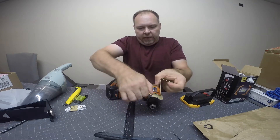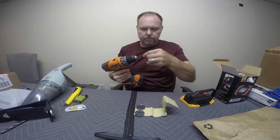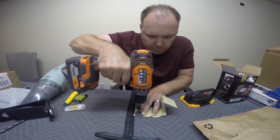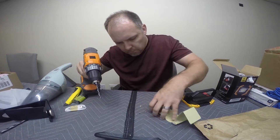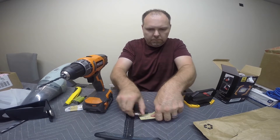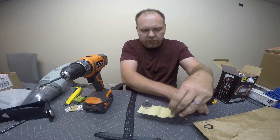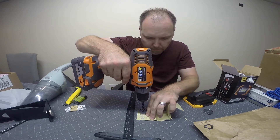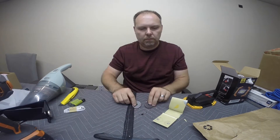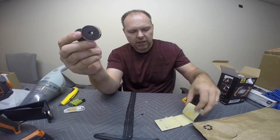Then I want to lay this guy flat. Drilled the rivet head off, got this out. We'll do the same thing to this one. Now we've got the two magnets that were part of this display piece that we're repurposing.